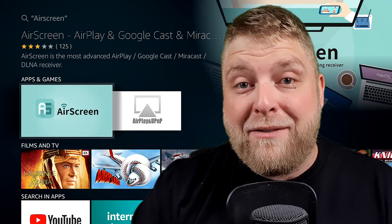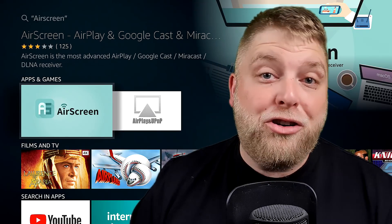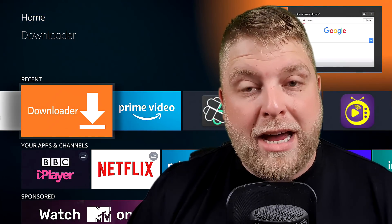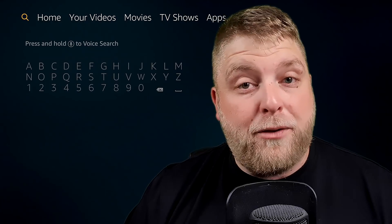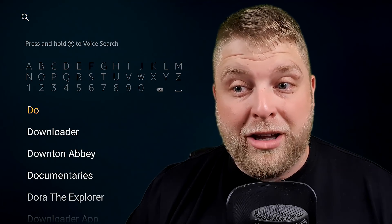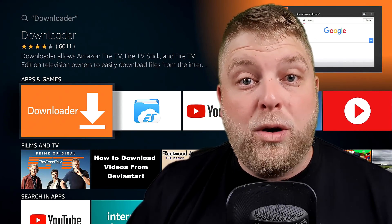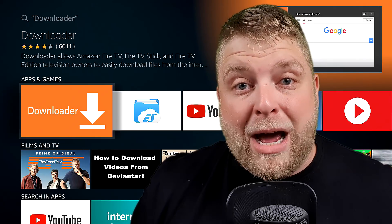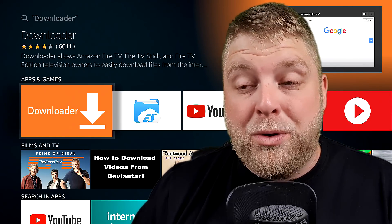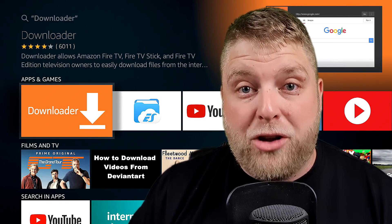If you click on Air Screen you can see it there, but this one does have adverts. Nobody likes adverts, so I can show you another way. You will need Downloader installed on your Fire Stick. If you haven't already got Downloader installed, it's free from the Amazon store. You just go there and type in Downloader, it comes up and you click to download and install it. If it doesn't install, it's probably because you've got no bank details set up to your Amazon account, although it is a free install — they do require those set up sometimes.